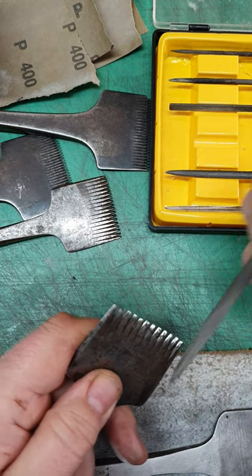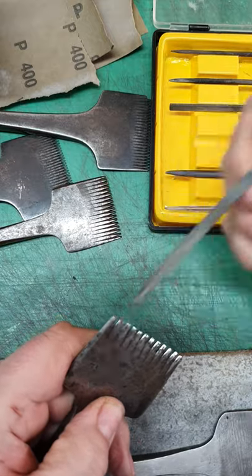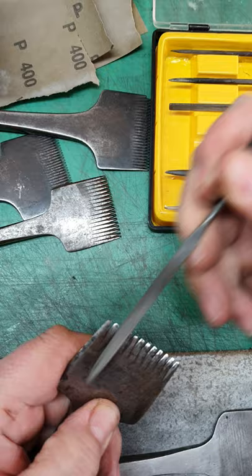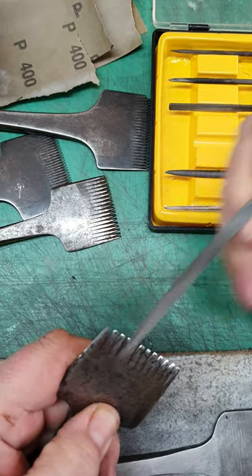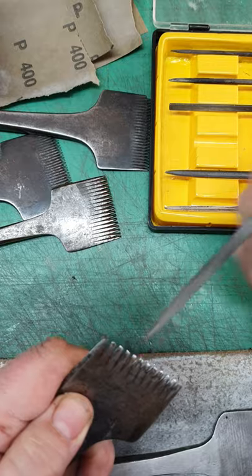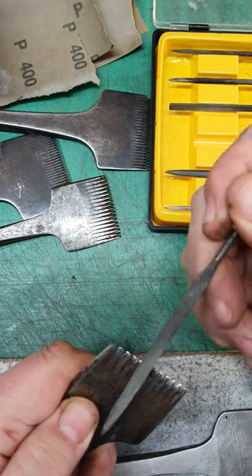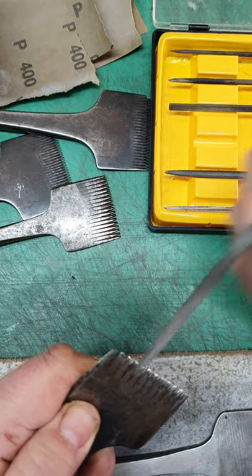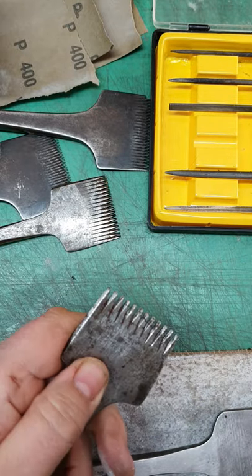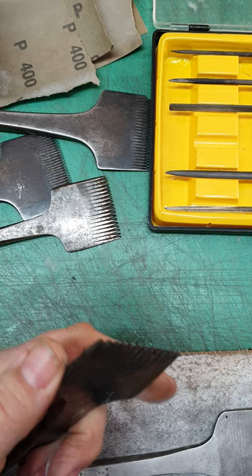You can quite literally see where the tool has been worked — it's just starting to look quite polished on the ends. It doesn't take much at all to get that. Excuse the people in the background — I have a silly alarm clock set to remind me that I've actually got to go home sometimes. So that's already looking a lot better than it was on one side.